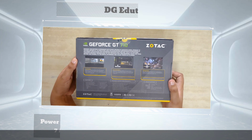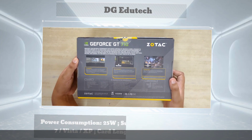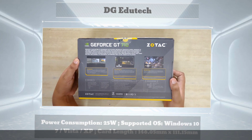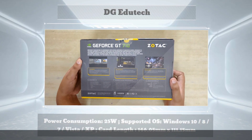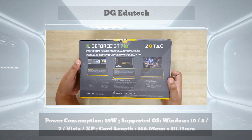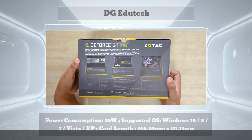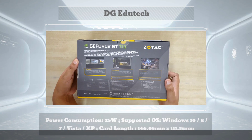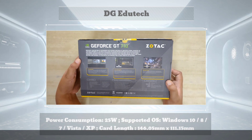On the other side of the box, additional features and minimum system requirements are mentioned. Specification wise, this is the GeForce GT710 with a memory size of 2GB DDR3 and a 64-bit bus. Minimum system requirements include PCI Express, a power supply of 300 watts, and 2GB of RAM.